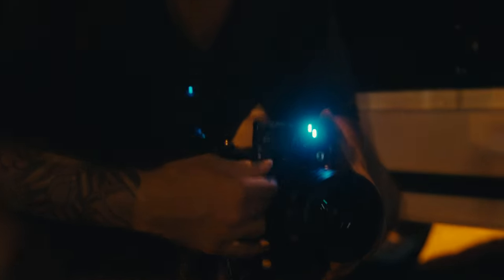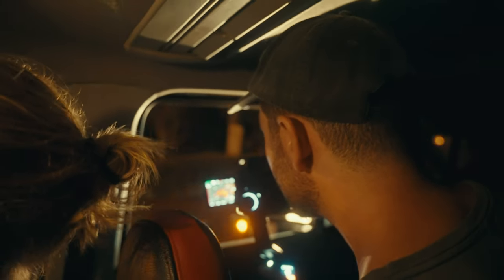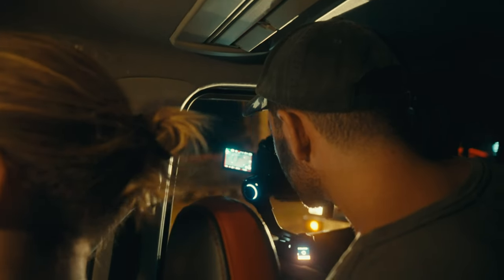We drove to the nearby golf course which has a huge road with not too much traffic, making it the best location for this scene. What I wanted to recreate was something I had never actually tried to shoot before — a car sequence at night.